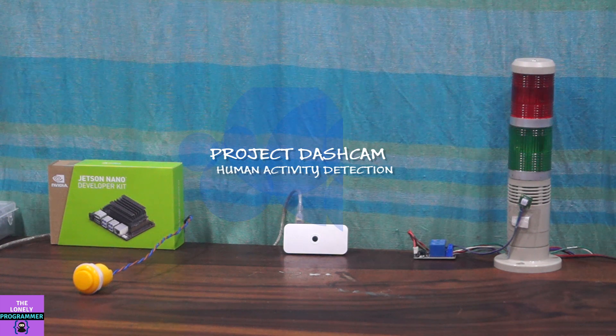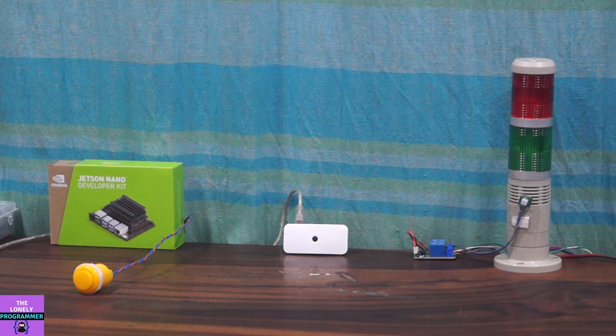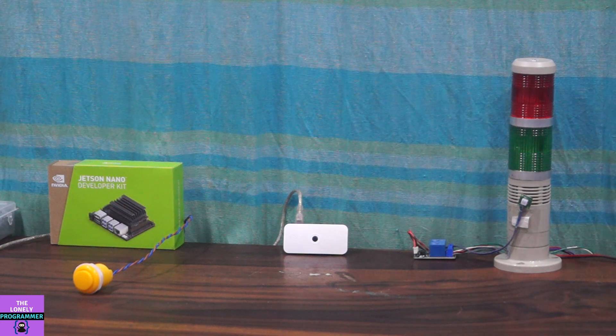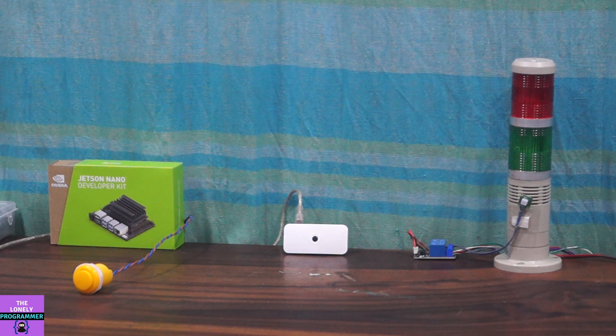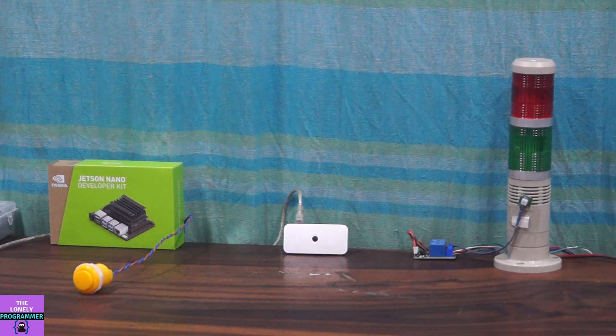Hello guys, we have designed a system which captures an image and mails it to the owner when there is an unauthorized entry into a building. A recent incident at a popular jewelry shop urged me to do this project.